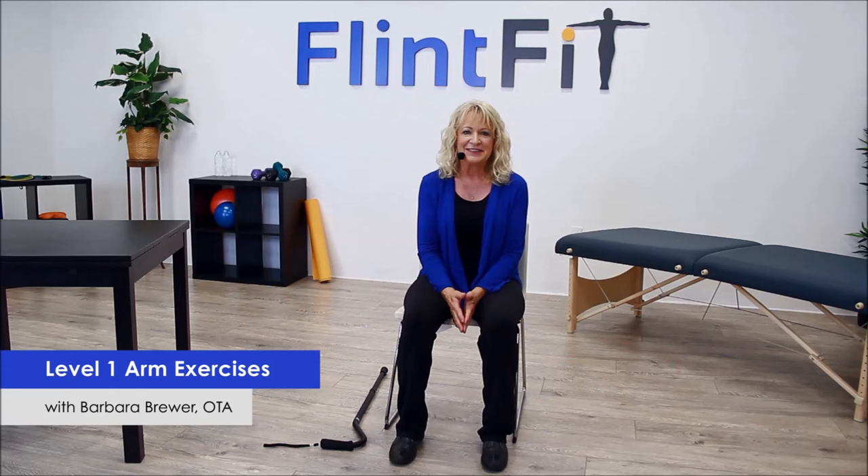Hi, I'm Barbara and welcome to the Flint Fit Level 1 arm exercises. Let's go ahead and get started.